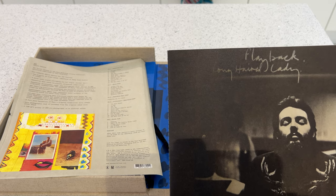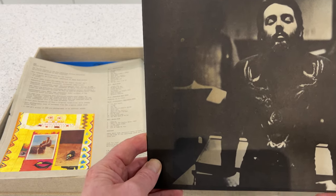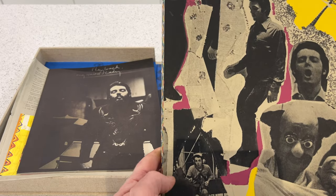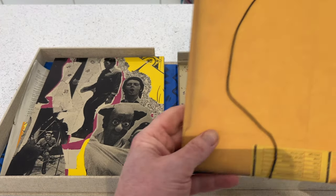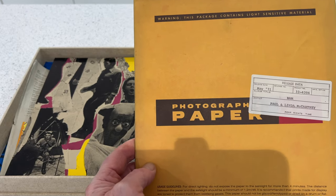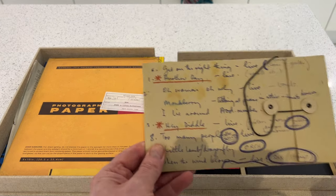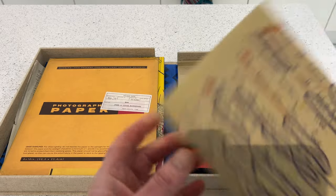Sitting on top is a book called 'Playback: Long Haired Lady' — basically a notebook that Paul and Linda made during the making of the album, with notes about promotion and that sort of thing. There's also the main 112-page book, a wallet containing reprinted photographs of the sessions, the CDs, and another little wallet containing the handwritten lyrics.